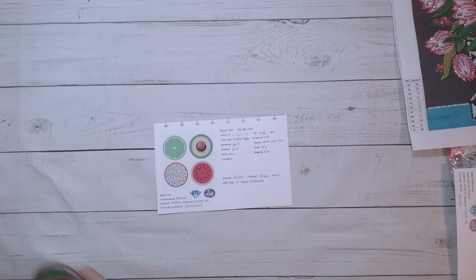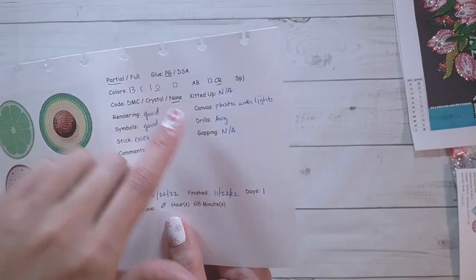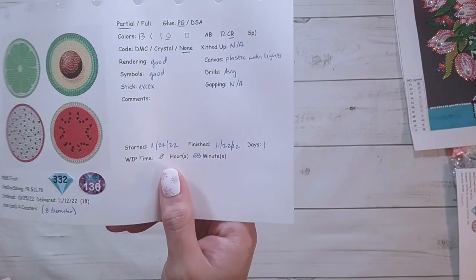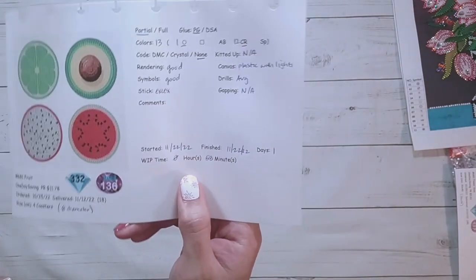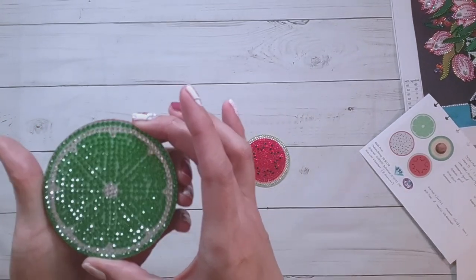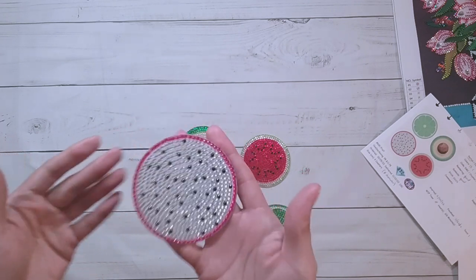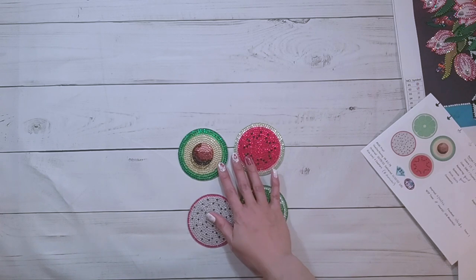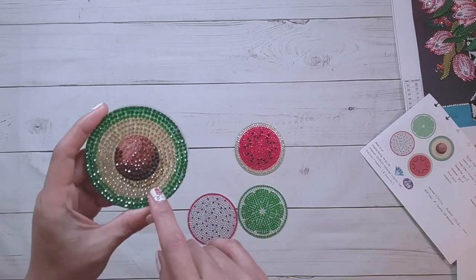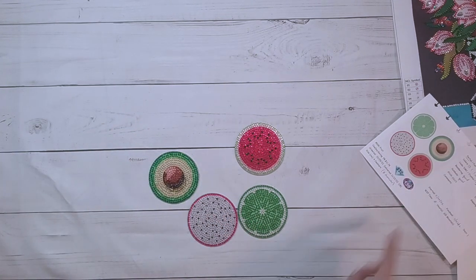These coasters are done — the fruit coasters, about 8 centimeters in diameter. There were 13 colors: one regular drill and 12 crystal rhinestones. There was some excess stick and I haven't sealed these yet. They're plastic with lights — there are 50 lights — and it took 58 minutes to complete. Here's the watermelon, the lime, the avocado, and the dragon fruit. I did change the rendering a little bit on the avocado but didn't write it down, so apparently it didn't really happen.